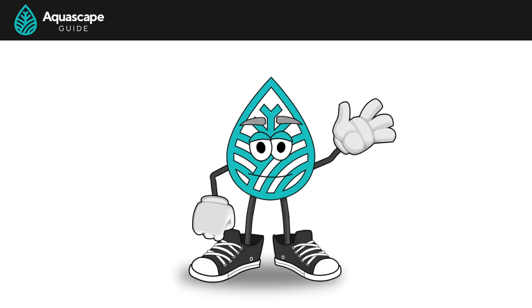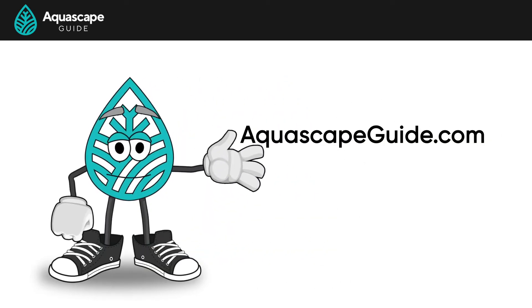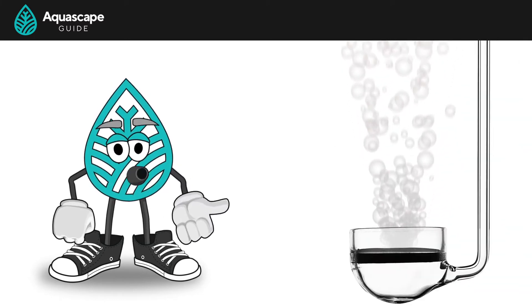Hi there, and welcome back. My name is Phil and I'm from aquascapeguide.com. Today I wanted to talk about CO2 injection.